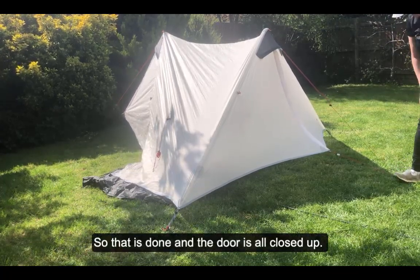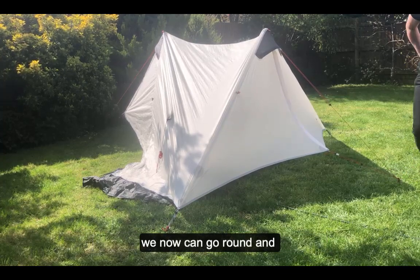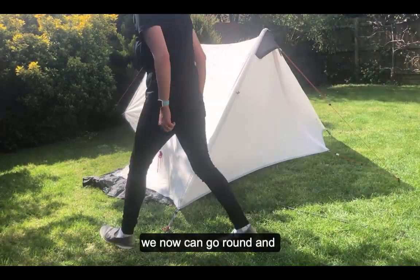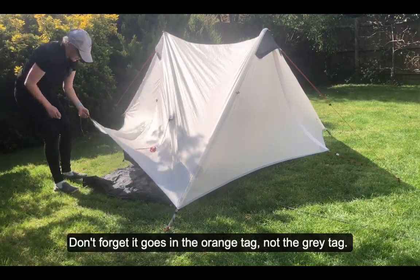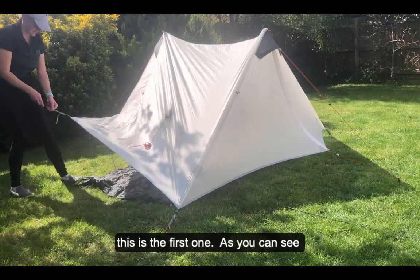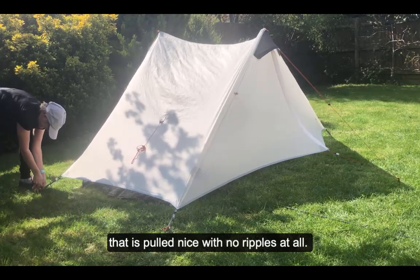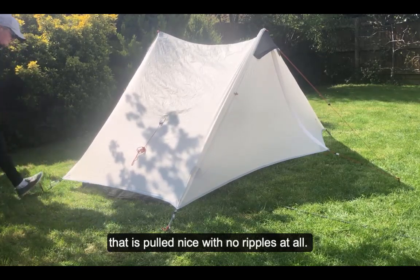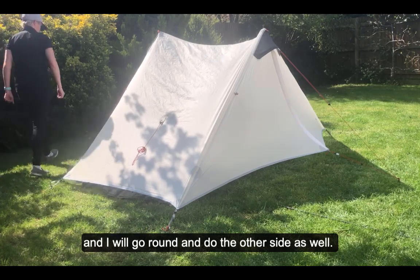Now that the door is all closed up, we can go around and peg out the last two corners. Don't forget it goes in the orange tag, not the gray tag. As you can see, that's pulled nice with no ripples at all. Then go around and do the other side as well.